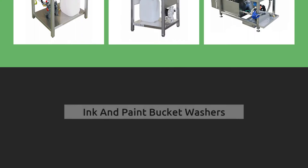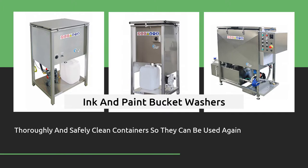Ink and paint bucket washers thoroughly and safely clean containers so they can be used again. They also minimize handling and manual cleaning with harsh chemicals.